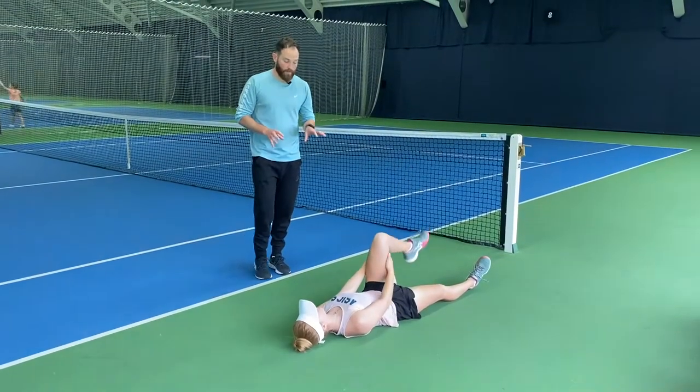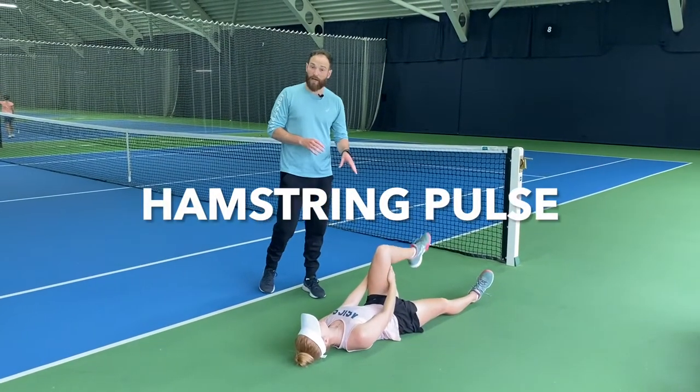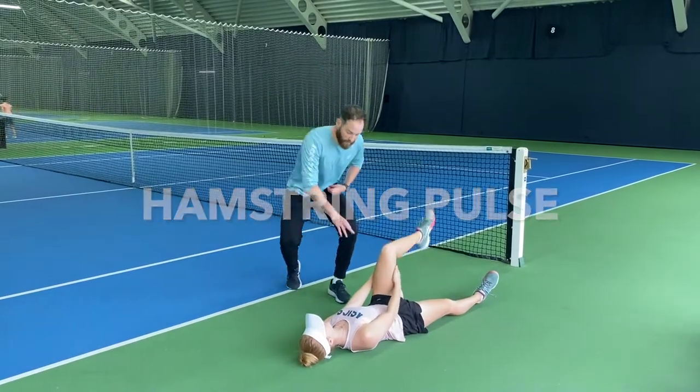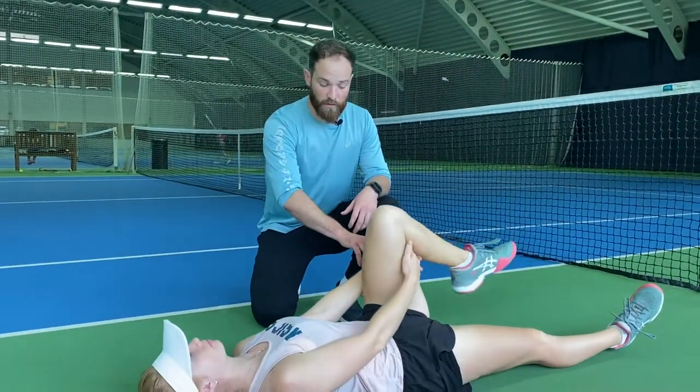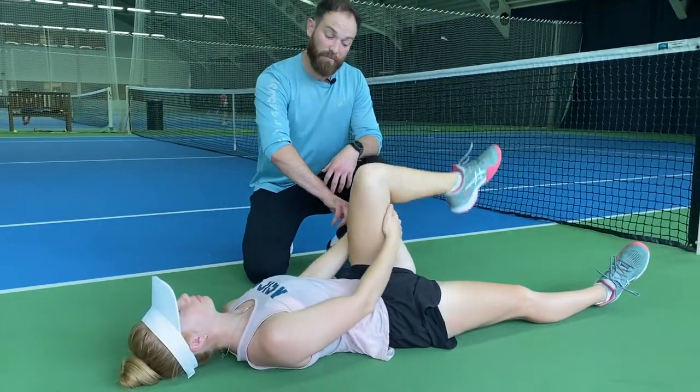The next one in our mobility series is going to be a little hamstring pulse. The aim here is we're trying to extend the knee, hands will go straight behind the leg. After about four or five reps, you're going to pull a bit tighter with the hands to get a bigger stretch through the hamstring, making sure it's really firing for our tennis session.